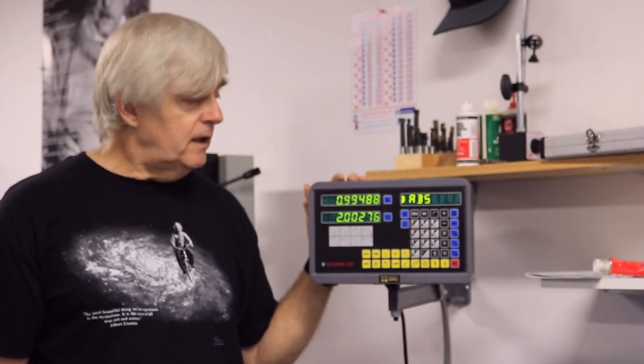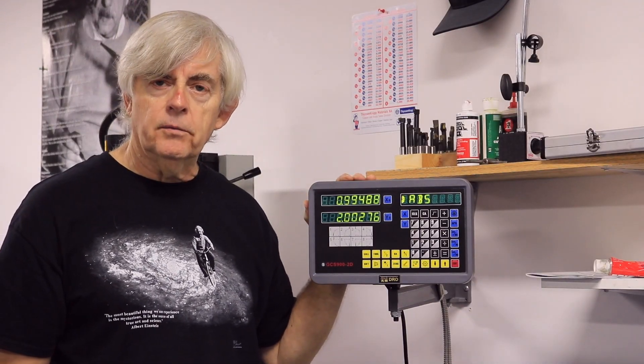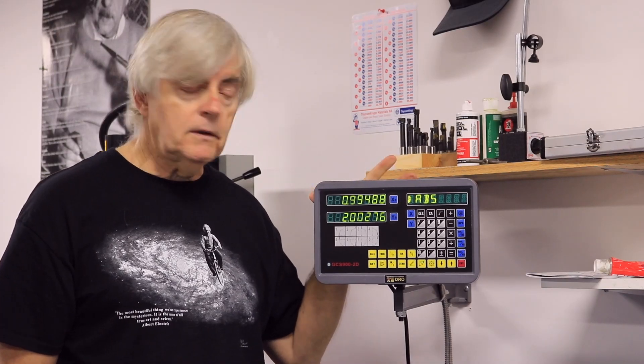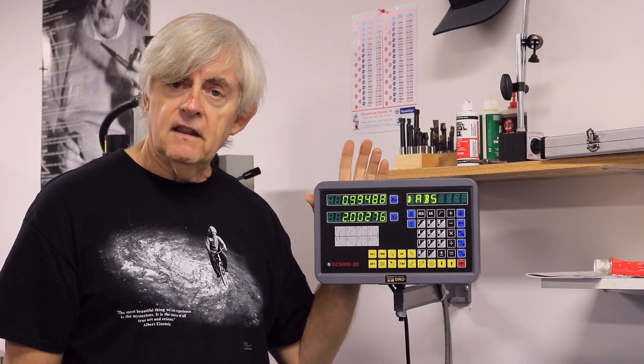Hi everyone. Today's video is going to be on this digital readout. I'm sure you've seen them on eBay, and I know people have had difficulties configuring these when you're going to mount this onto the lathe, and we're going to show you how to do that coming up.